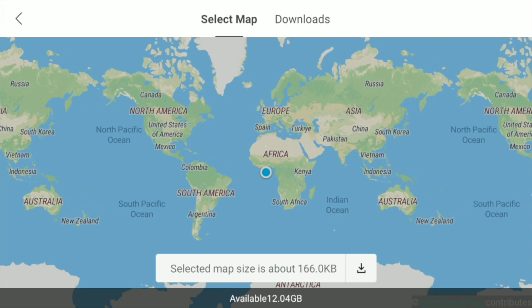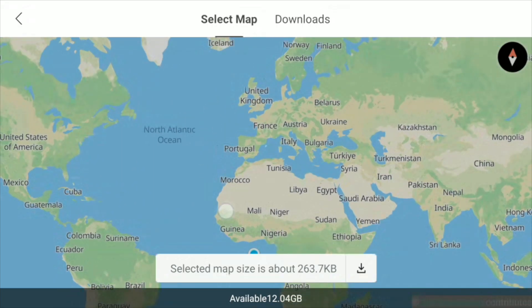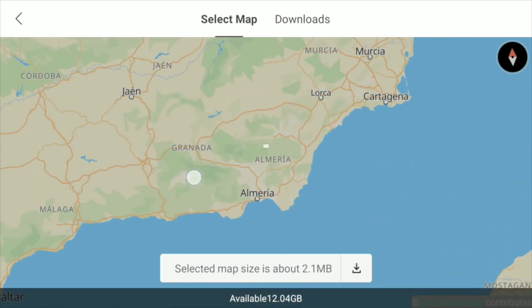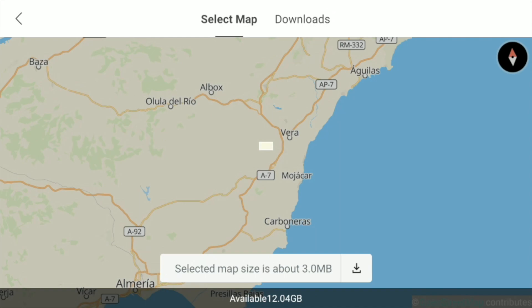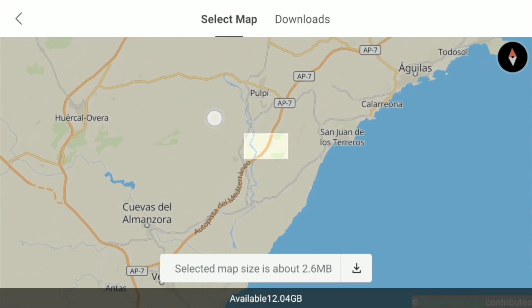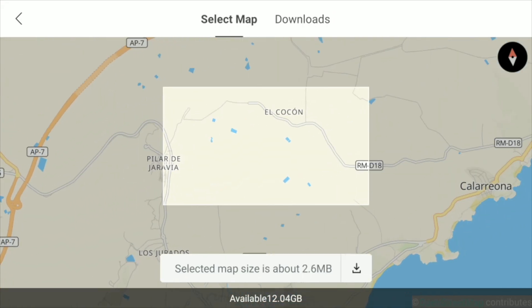What you want to do first is find where you are on the world map and where you actually want to go. For some reason my little blue dot is saying I'm in Africa, which I know I'm not. Anyway, we'll just enlarge the area I want. I'm in Spain, so I'll zoom down to the area I want. You can see a white rectangular patch — that's the area that will be recorded. Zoom in to the area you want.